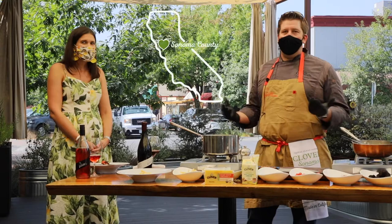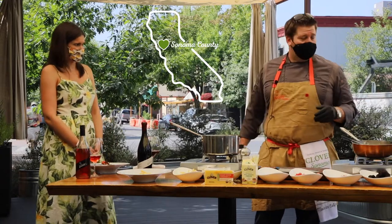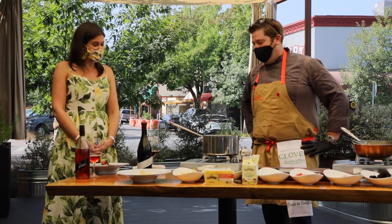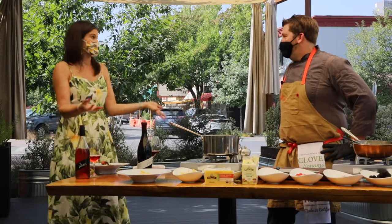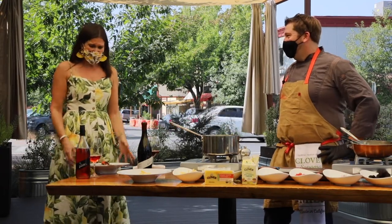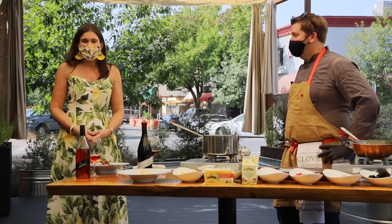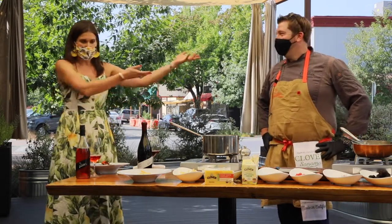We want to be able to keep Sonoma County going, keep people excited — the cherry tomatoes are local, the bacon is right here at Journeyman. Amazing food products, really just showcasing what Sonoma County has to offer and doing our best to keep people excited about this beautiful place we call home. Well, thank you so much for sharing your time, your talent, your beautiful recipe, your wines, your patio. It's really all about Dustin today, and pairing it with the Clover products, which are so delicious.